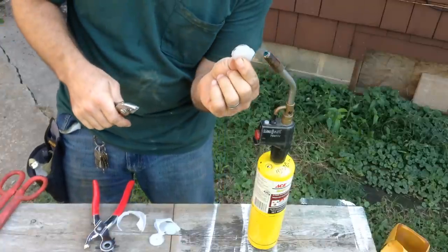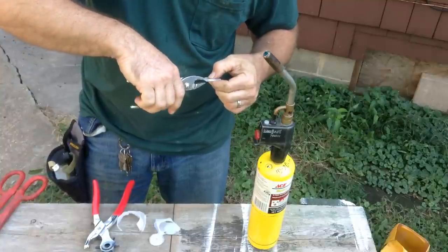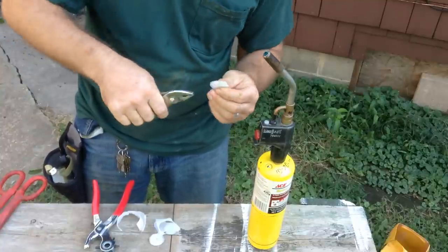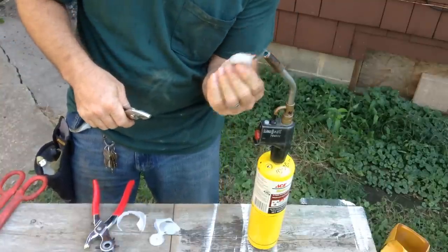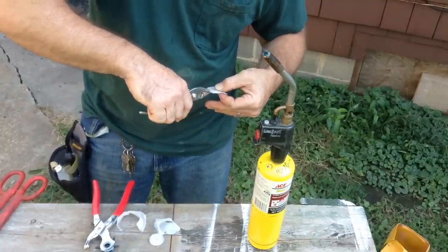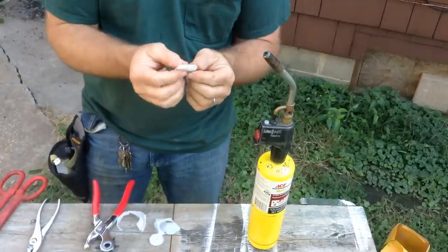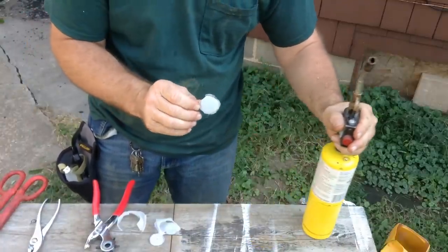I was looking for a squirrel distress call video and didn't find any DIY videos. So there's your basic shape.